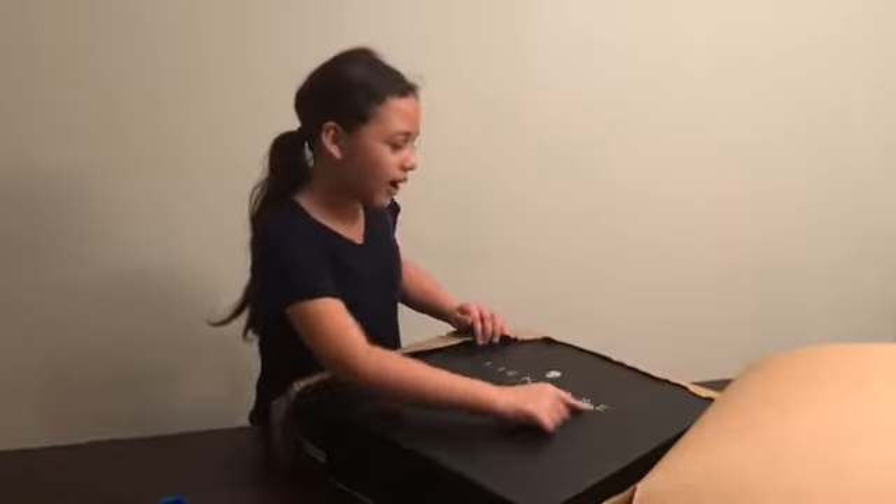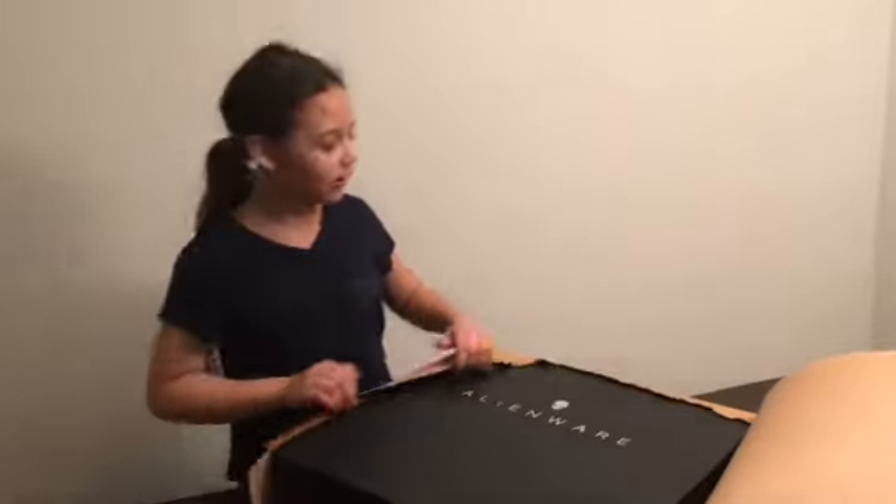Alienware. This is an Alienware computer.